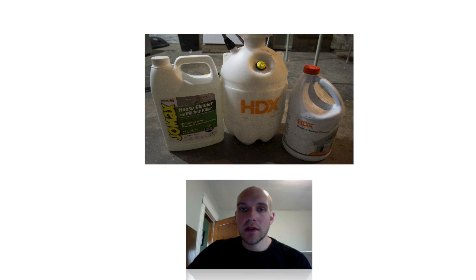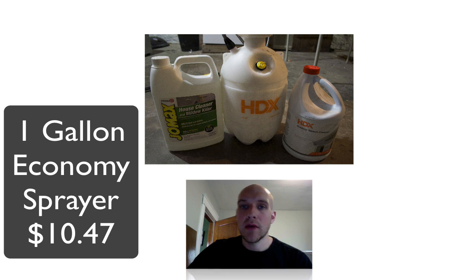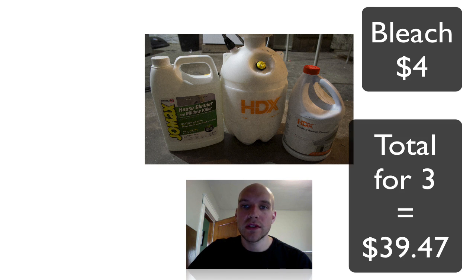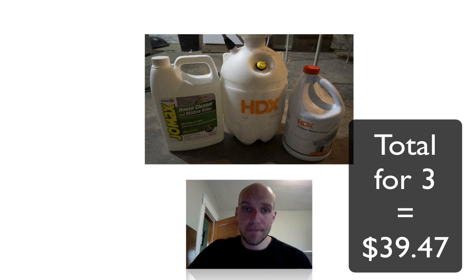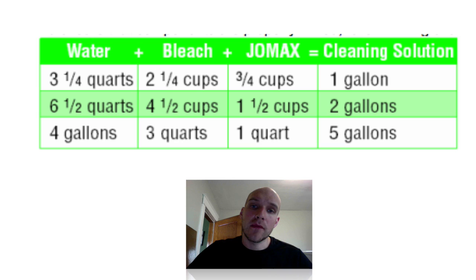After doing some research I bought three items. On the left you'll see it's called Jomax — it's a house cleaner and mildew killer. In the middle is a kind of weed or paint sprayer, one of those things you just pump. On the right is just some outdoor bleach. I got all these at Home Depot. You also see I put the total price up between the three of them. Pretty much you just mix it together — a little bit of the Jomax, a little bit of bleach, and a lot of water. The directions are on the back of the Jomax for how much you should mix.